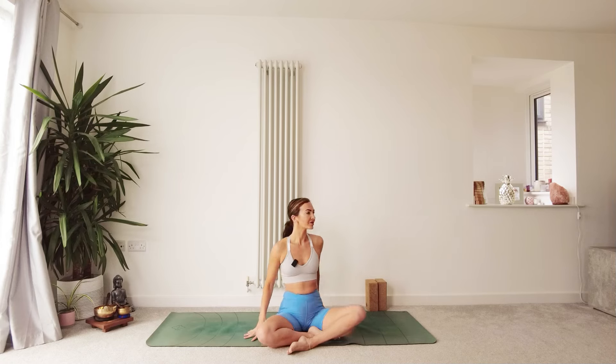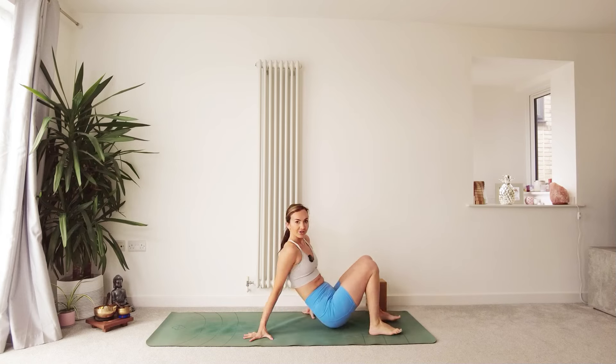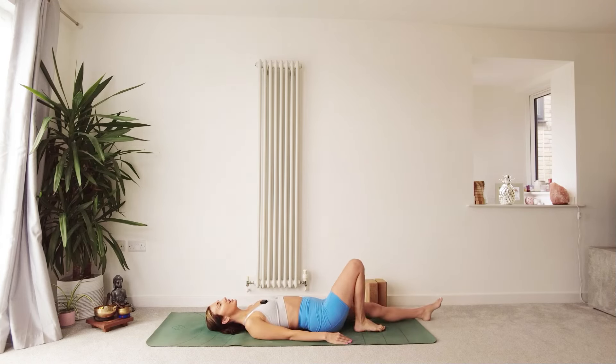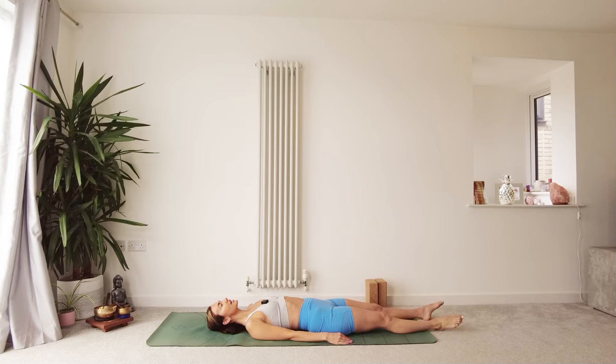So we are going to start the class lying today. Come on down into your lying position, find a comfortable lying position on your mat, and then either close the eyes or just take the gaze up to the ceiling. Bring your hands to the belly, just resting, palms facing down.